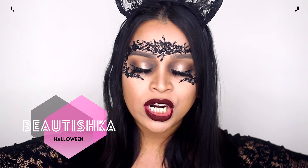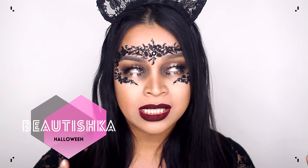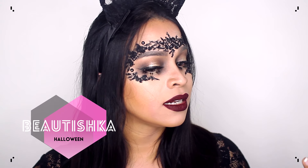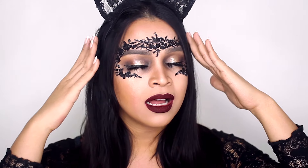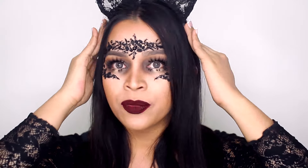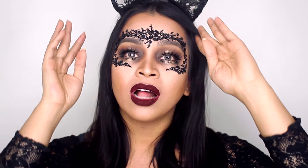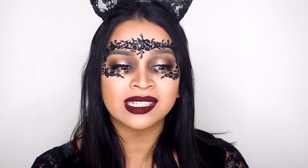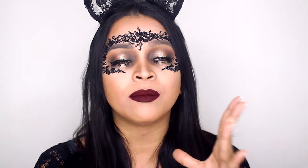This is my first Halloween series. The reason why I picked this one as the first instead of a really cool one is because I'm such a procrastinator and I ended up not ordering anything.